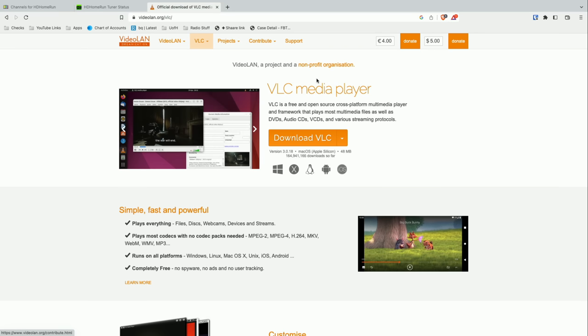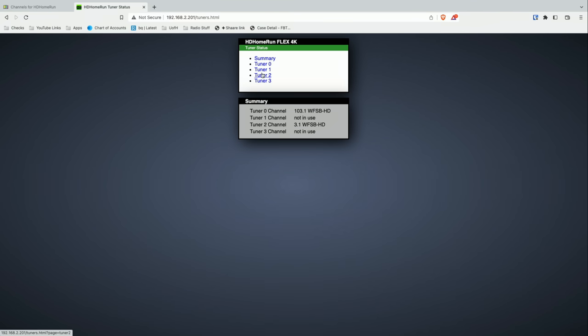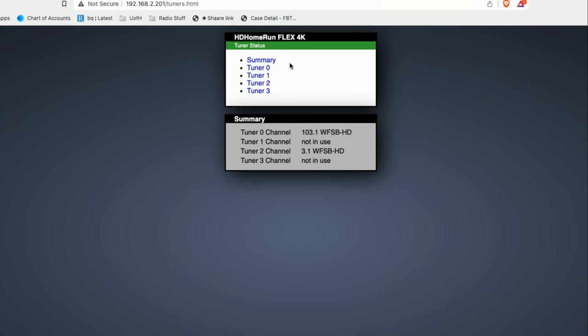The problem though with ATSC 3.0 is that those broadcasts are using AC4 for audio, which at least at the time I'm recording this video, VLC does not support. So you're going to get images but no audio. VLC will work on the older ATSC 1.0 broadcasts, but not on the 3.0 broadcasts. And one of the reasons why 3.0 is better suited for online streaming is that it is using a modern codec that is very similar to the ones that we get from streaming services today.